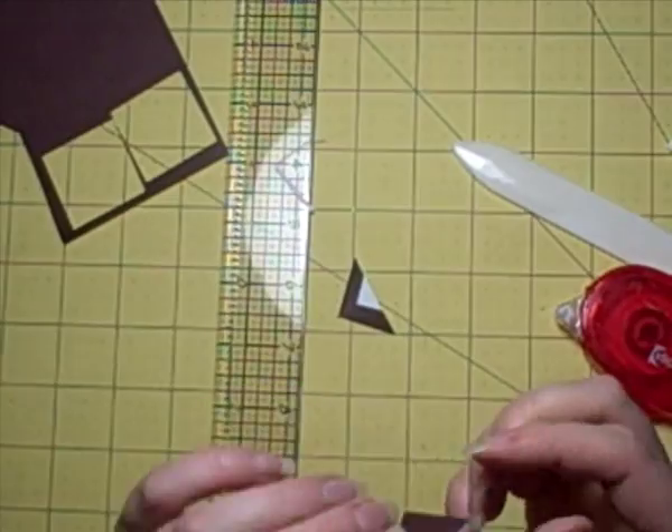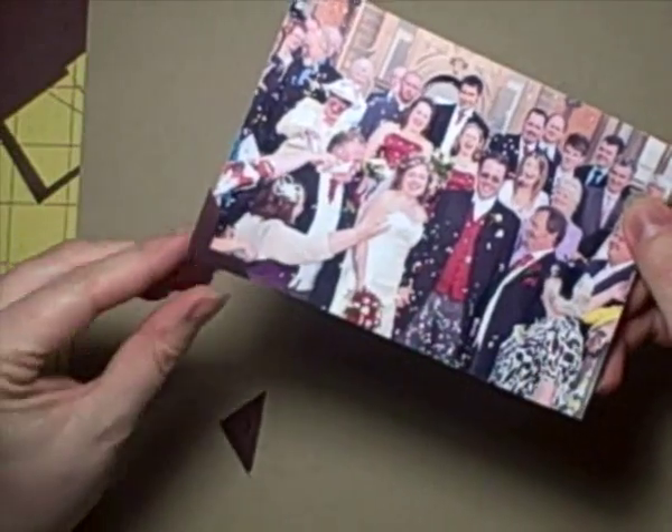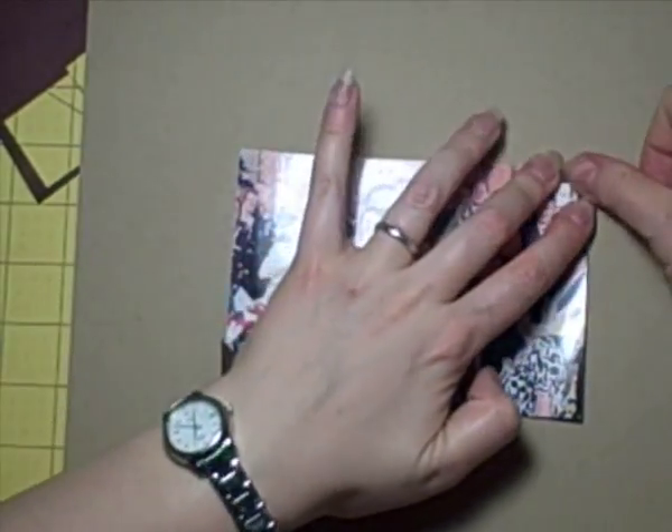I made a couple more to add to my photo because I quite like the four photo corners look. You literally just slip it inside and then it sticks down, and you can take the photo out if you wish. Anyway, thanks for watching, hope you enjoyed it, see you next time.